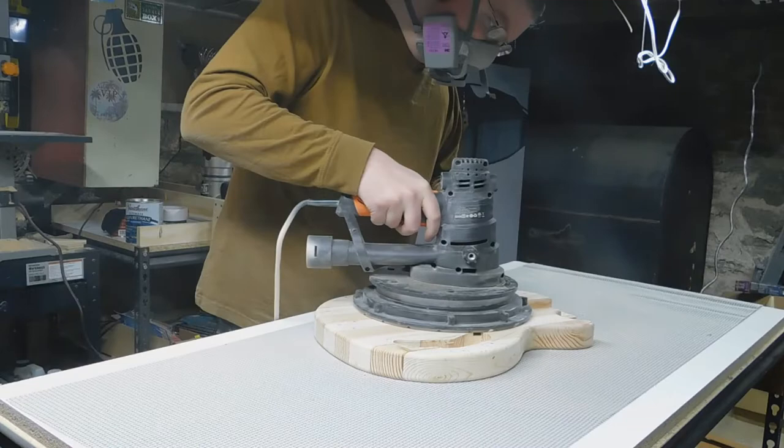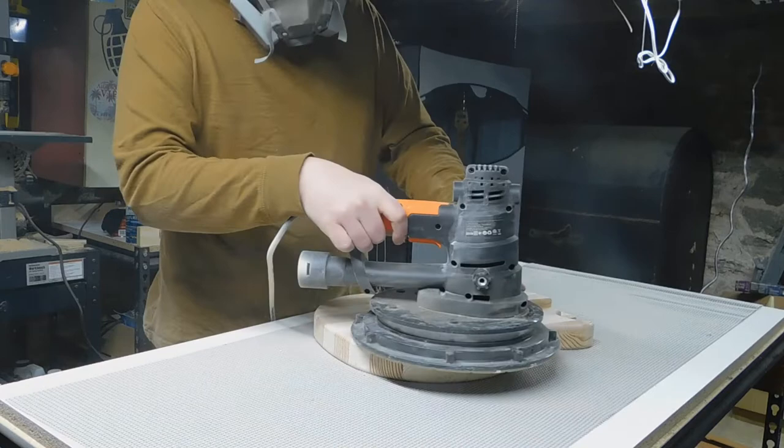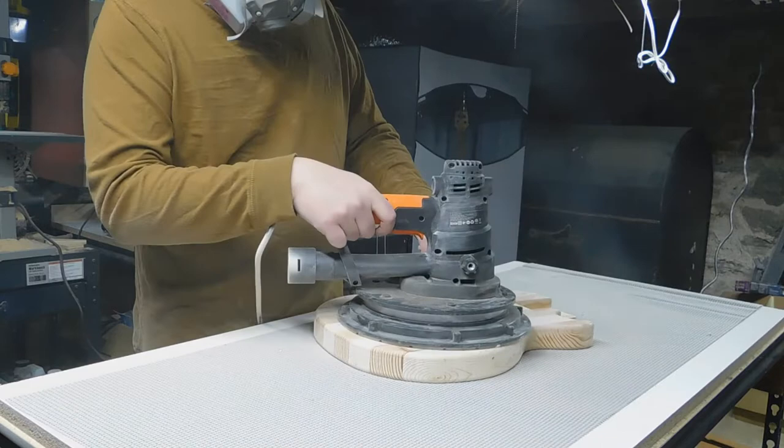The first thing we've got to do is the surface prep. I started with 80 grit sandpaper and then worked down to 120 and then 240 grit. I hand sanded the edges since I don't yet have a spindle sander, but I used a drywall sander for the flat front and back.